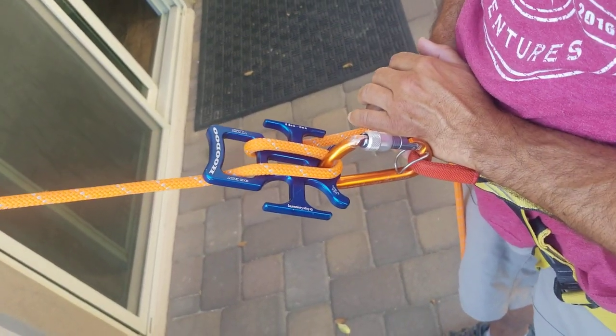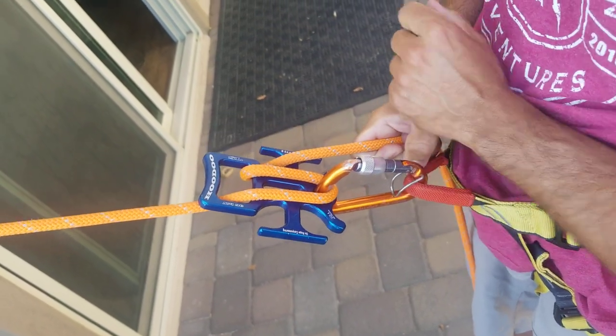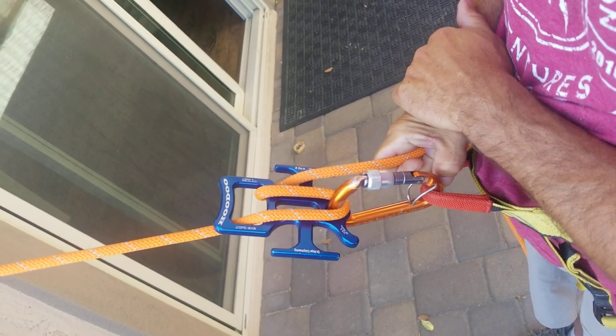If I'm rappelling and I find that I need a little bit more friction, the first friction setting is to come up and over the arm. That'll provide a little bit more friction, and usually that'll be pretty good for most folks.